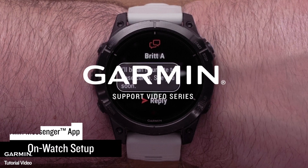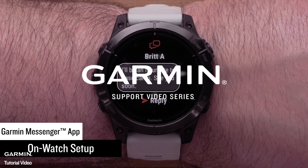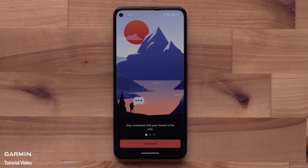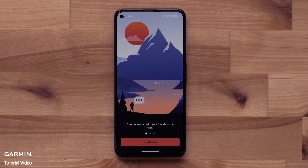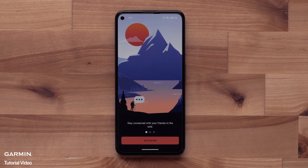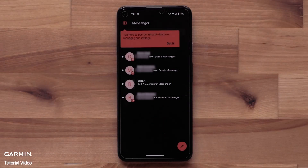In this video, we're going to show you how to set up and use the Garmin Messenger app on your compatible Garmin smartwatch. While the Garmin Messenger app was primarily used for inReach satellite communication products, it now has expanded use cases, allowing you to message from your watch without ever having to take your compatible smartphone out of your pack. The Garmin Messenger app on your compatible smartphone can also use cell services or WiFi to send messages to your contacts.